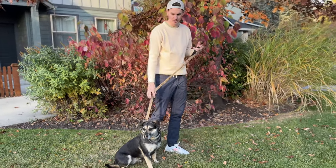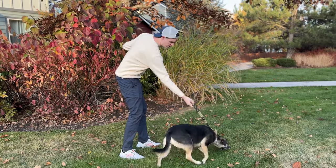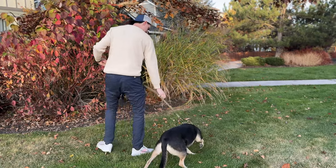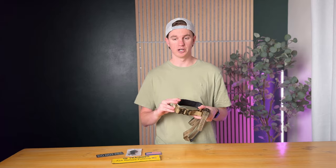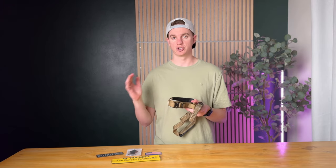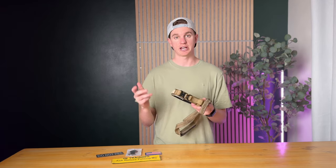Now I'll show you how it looks to walk her — she pulls, so you can see the bungee stretch in action. You can also grab the lower handle. The company who makes this sponsored this video and sent us the product to try out, show you how it works, highlight some features, and show you what it looks like on a dog. So if you're looking for something like this, check it out.